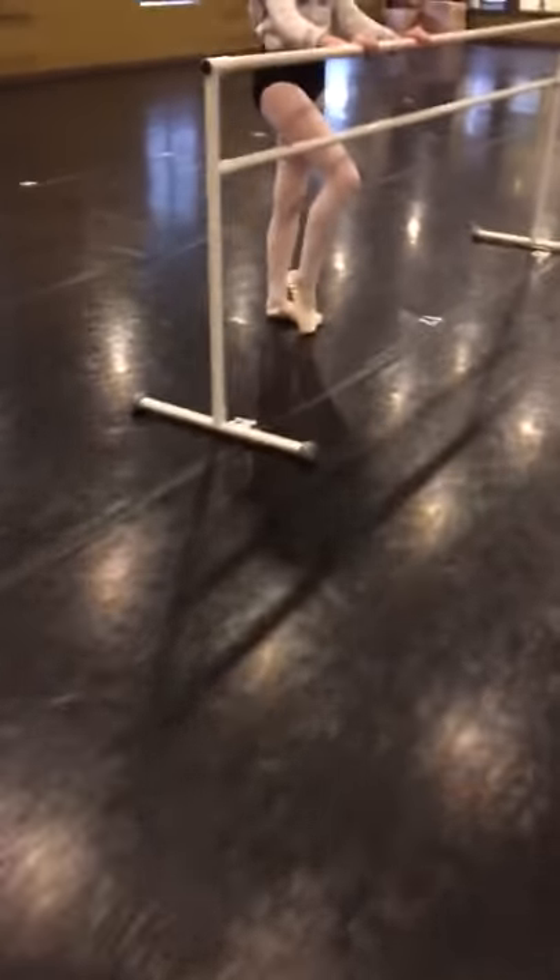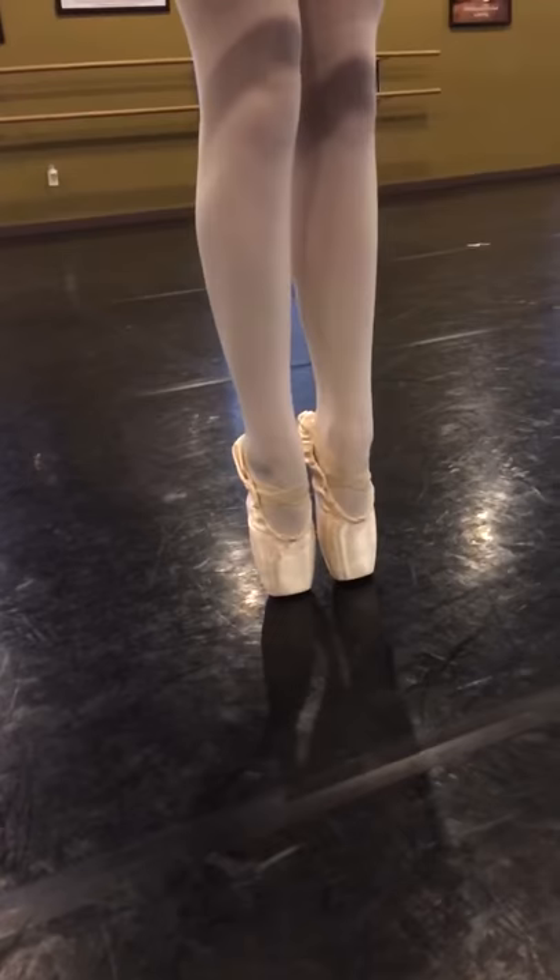Right foot up. Stand up. Two feet. Roll down. And two feet. Get right on those big toes. Two feet.